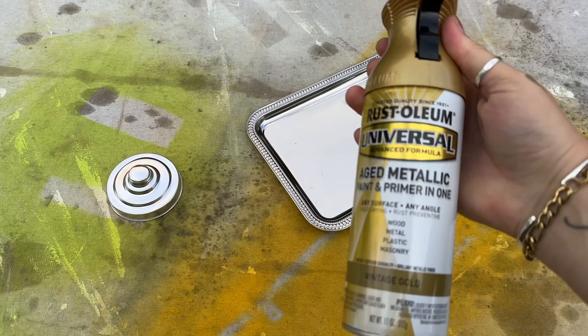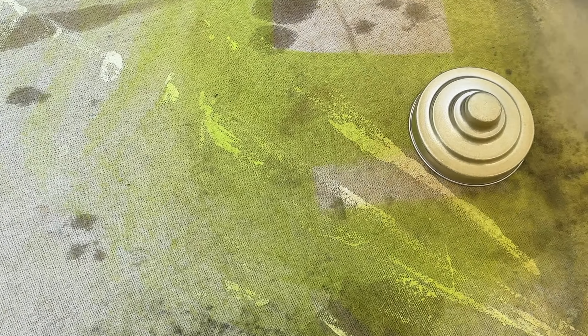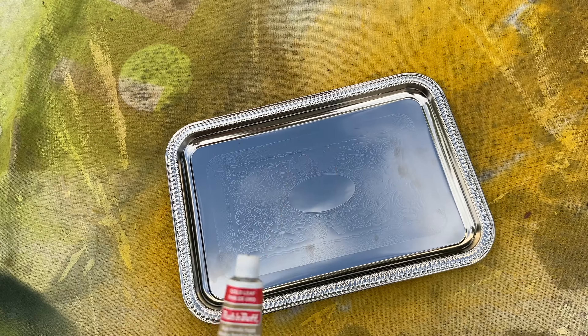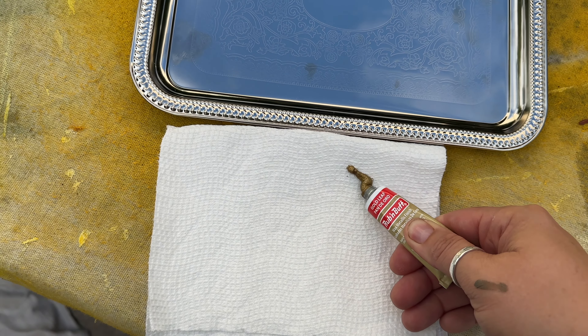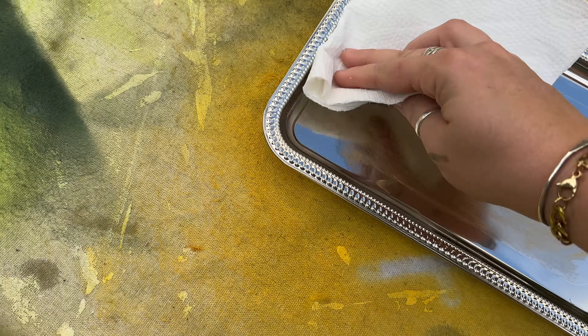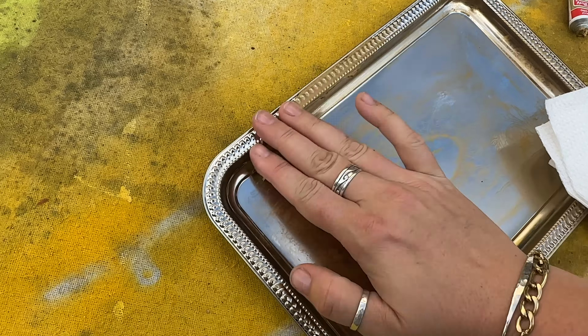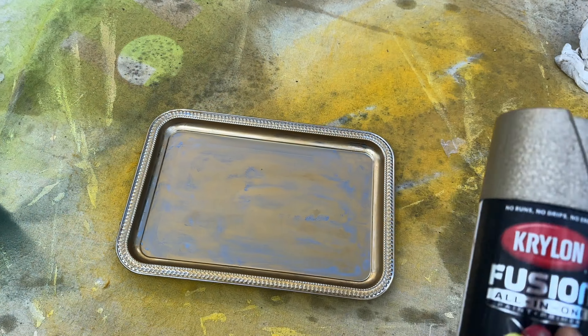All you Trader Joe's fans are really going to love this one. I found a really interesting tray at the dollar store and picked up a little container I can make into a candle holder, but I don't like the silver — so I'm just going to spray it with some vintage gold spray paint.